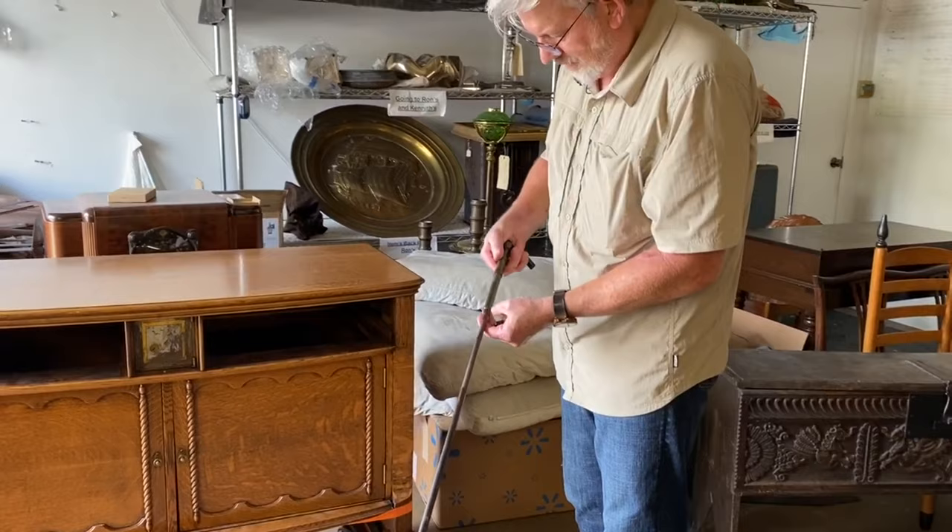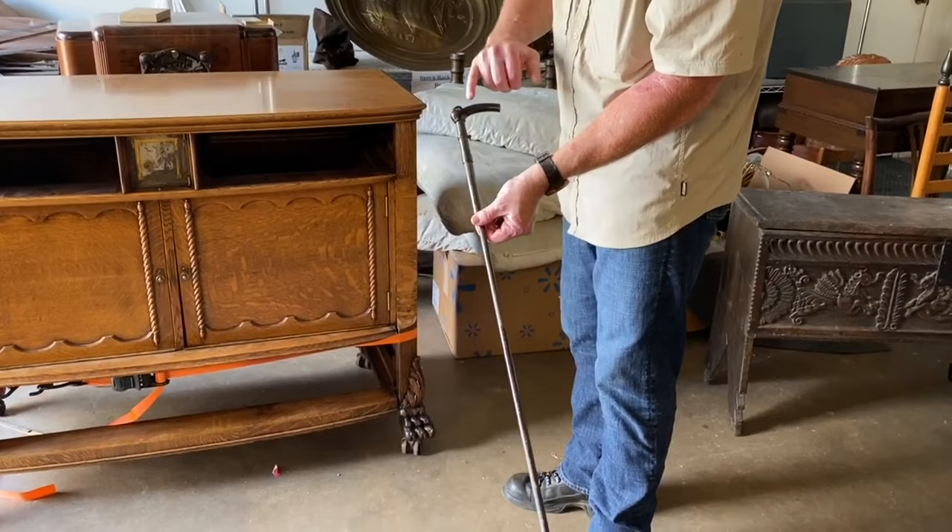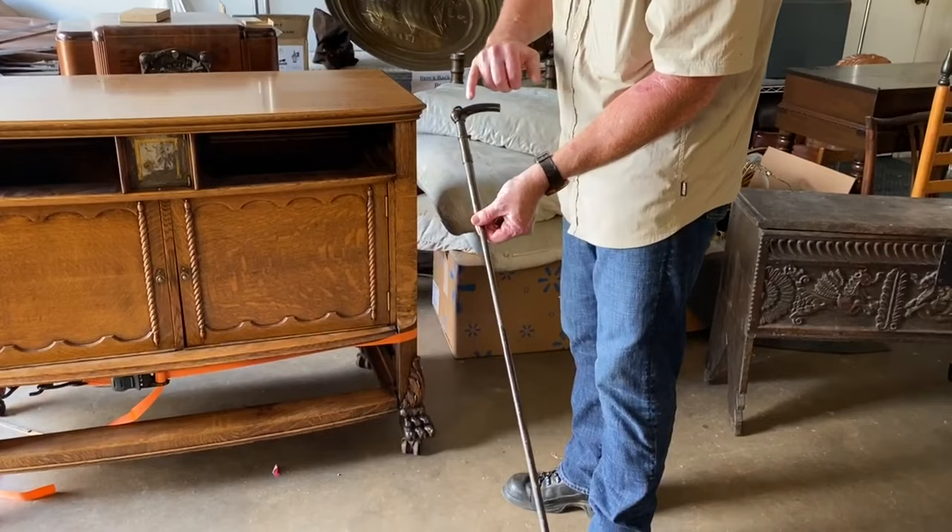This is a very intriguing piece. We look forward to our team being able to rewrap it with goatskin, produce this braid, do the interior cleaning, and repair the buffalo horn handle, which is quite a valuable piece. Please watch for the after video on this intriguing piece.